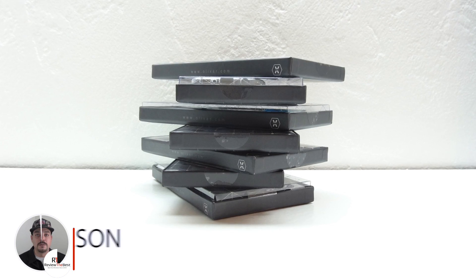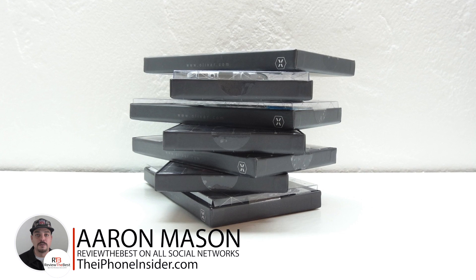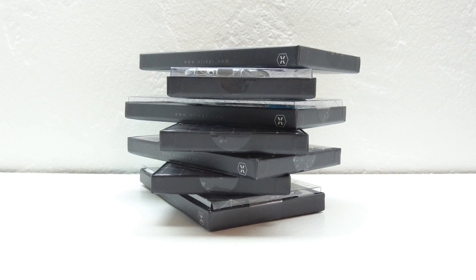What's up guys? Aaron here back with another video. In today's video we're going to be unboxing and taking a look at the best cases for the Samsung Galaxy S8 from MobileFun.